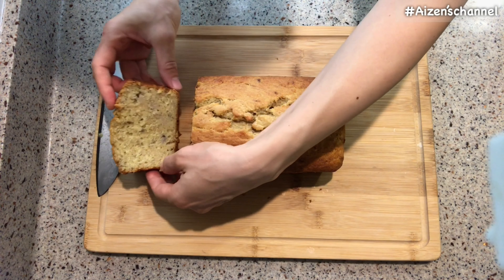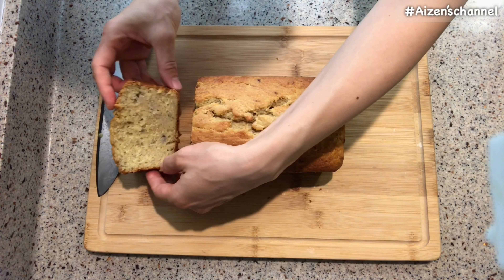Chill the bread after baking. Take the bread out of the pan and slice it — it's easy to slice when it's cool. It's done! This is banana bread. Itadakimasu — enjoy your happy time. Personally, I like to eat this banana bread with milk. Let me know how you like it.